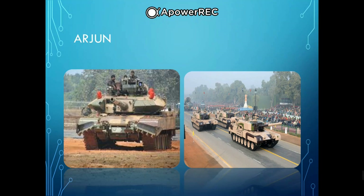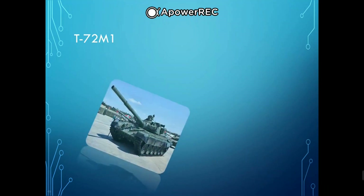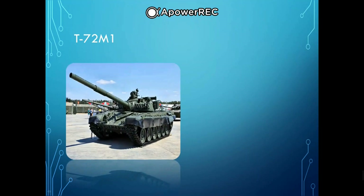In addition, the Arjun is armed with one 12.7 mm anti-aircraft machine gun and a 7.62 mm coaxial machine gun. The Arjun can carry 39 rounds in special blast-proof canisters with blowout panels. The Arjun uses a manual loader and requires a crewman to reload the gun.